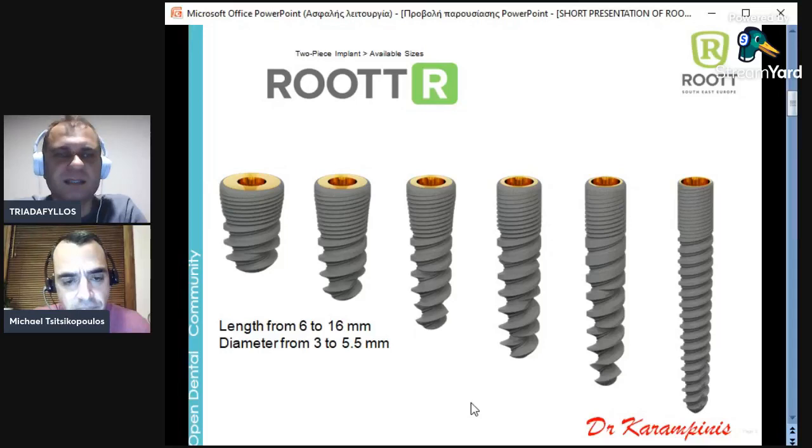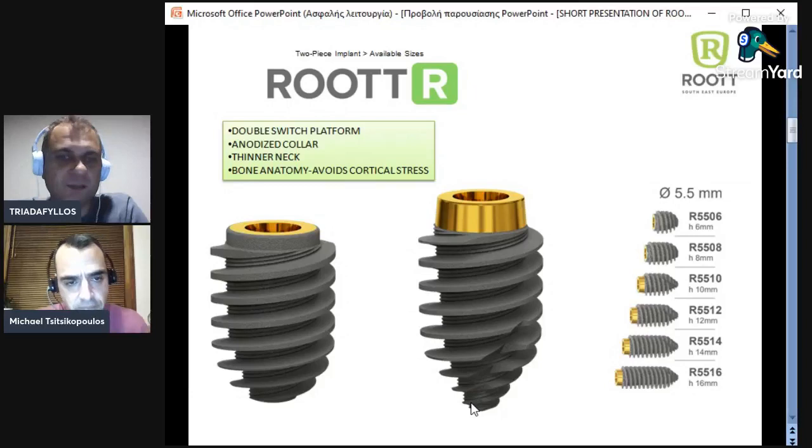We will show with Michael that the 5.5mm diameter implant has changed its shape to be much more appropriate for post-extraction sockets. We can see here the anatomy of all implants, diameters 3 up to 5.5mm. As I said, the 5.5 has a different design. We have a length range from 6 to 16mm and diameter from 3 to 5.5mm — always the same platform. Now, the 5.5mm implants have a different design.